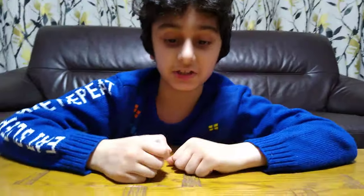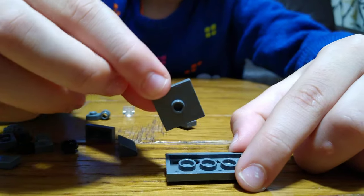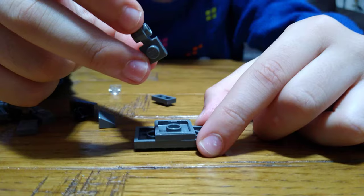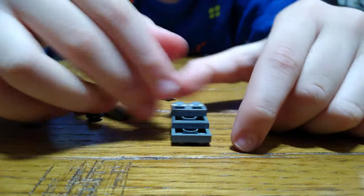Hey guys, today I'll be showing you how to make this mini LEGO Jeep. These are the pieces you'll need to build. First, we're going to get this 2x4 tile and turn it around, then put this 2x4 with a stud in the middle. Then get 4 of these with a double-sided connector — 4 of them for the wheels.